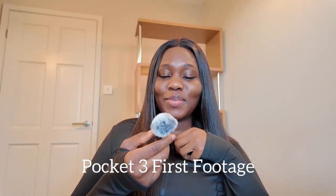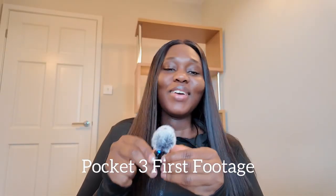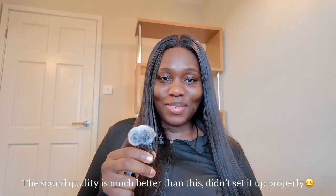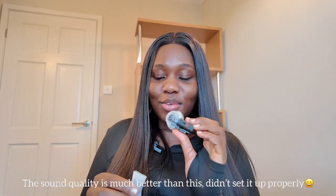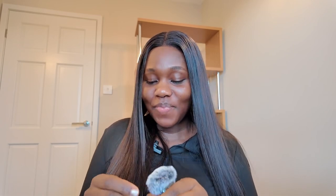Guys, this is officially my first video with the DJI Osmo Pocket 3. I just realized in my unboxing that I did not show you guys the wide-angle lens. So I'm going to insert this into my unboxing video and show you guys the wide-angle lens. This is what that looks like — I'm going to see if I can just pop that on. I just popped it on — wide-angle, guys.